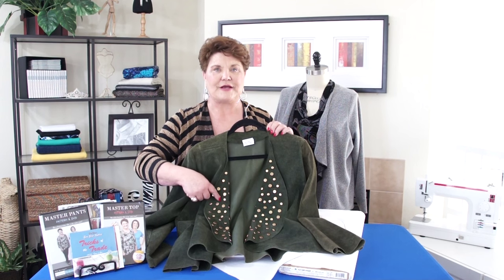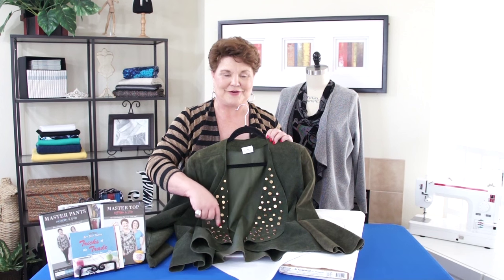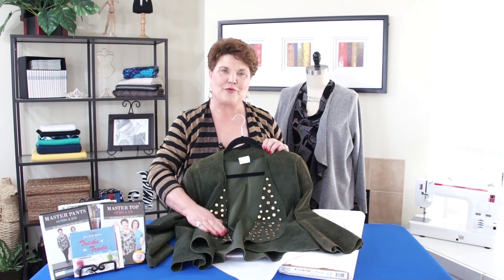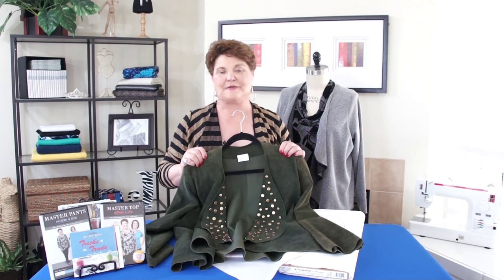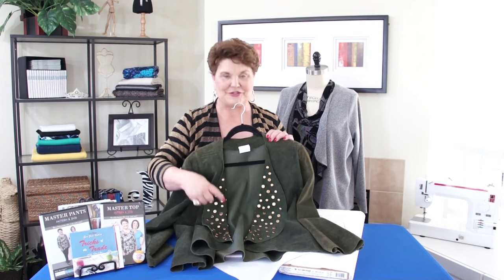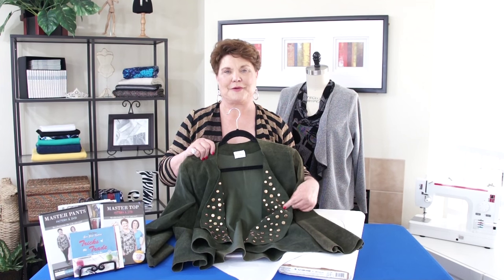Do you see all the nail heads in there? All of those nail heads were glued on the jacket with E6000. If you've ever worked with nail heads, they have prongs on them, and pushing those prongs through a piece of leather wasn't working very well. So I just bent all the prongs down and glued all of them on with E6000. They'll be on there permanently. Any fabric you choose, you're going to have a gorgeous jacket.